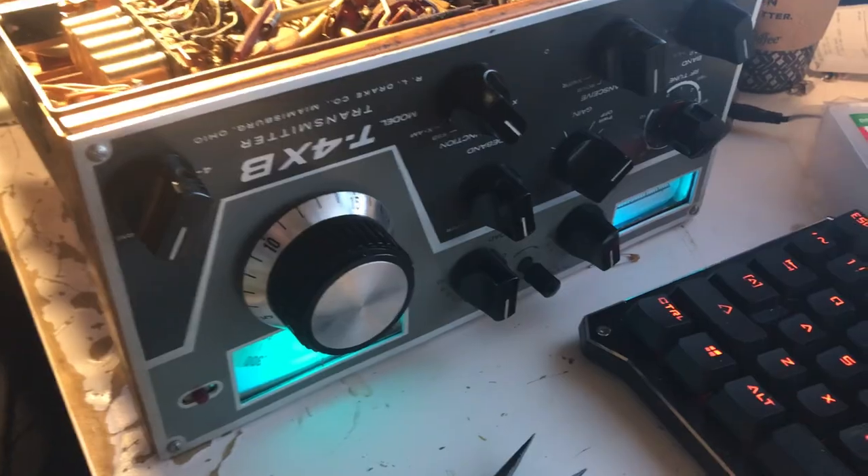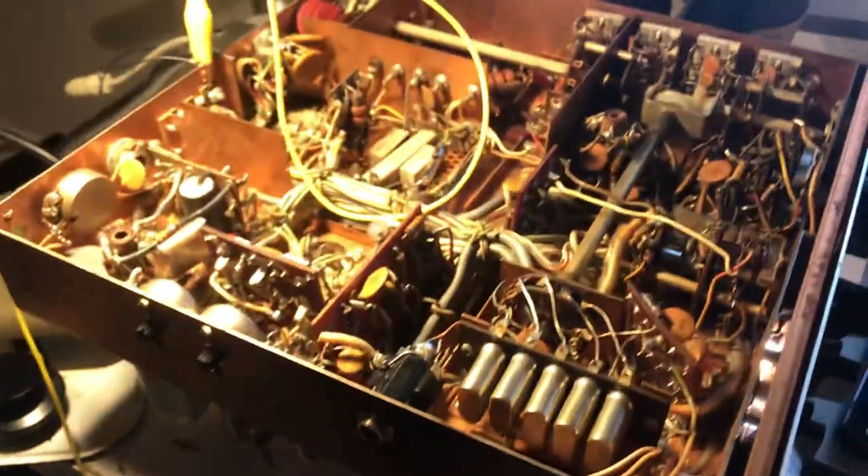The radio is fixed — finally ready for shipping to somebody who wants a great radio and is going to run it on CW. Thanks for watching, have a great day!